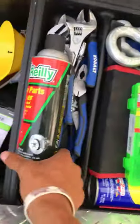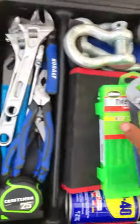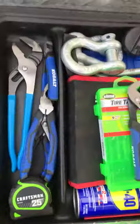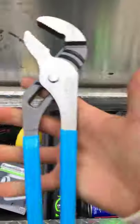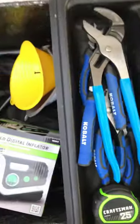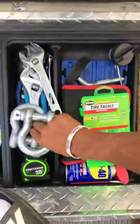I got some brake cleaner just for cleaning parts. Over here I've got a bunch of tools — these are all Cobalt pretty much, except the channel locks. Three different size adjustable wrenches, a pretty good-size channel locks, a few other sets of pliers, needle nose pliers, and a smaller pair of channel locks.